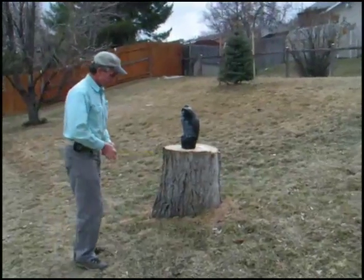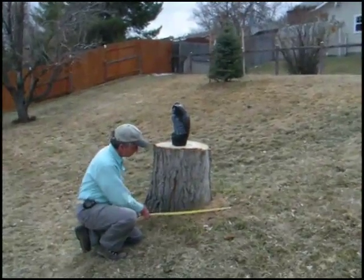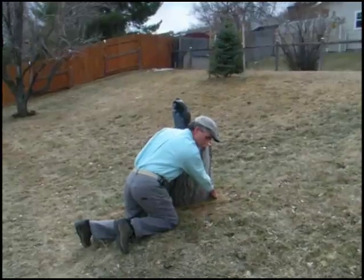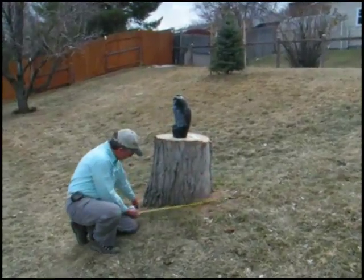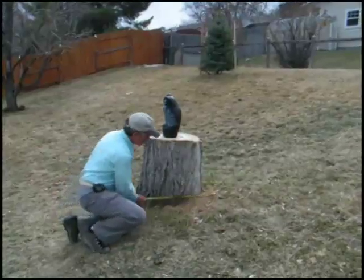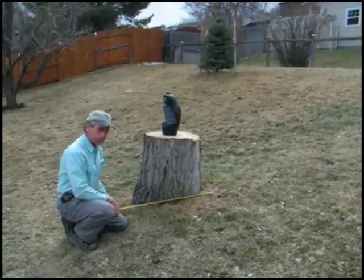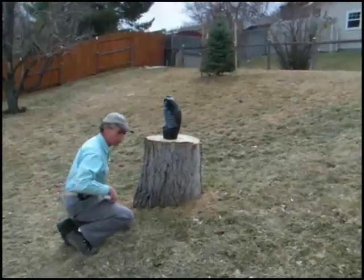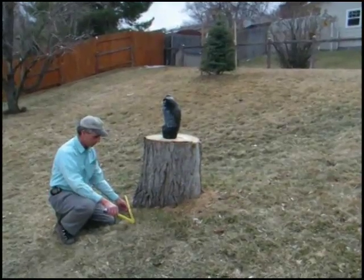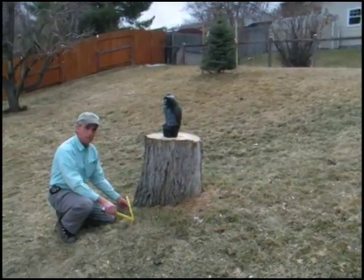I just take a tape measure beside the stump and measure at ground level, at grade, from where the stump comes out of the ground right on the grass over to the other side, where you can see the wood coming out of the ground. On this particular stump, we have probably about a 31-inch diameter, and we can also measure the narrow width at about 26 inches, so an average width would be about 28 inches.